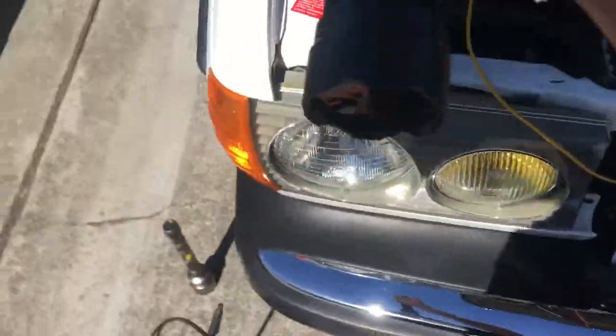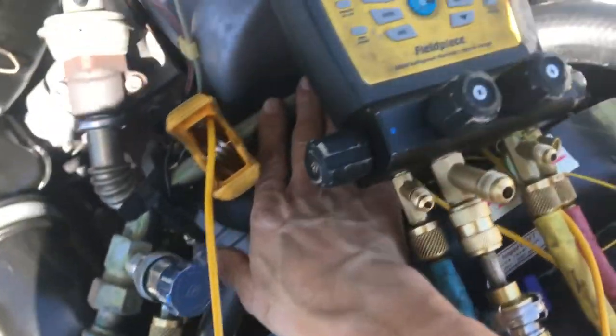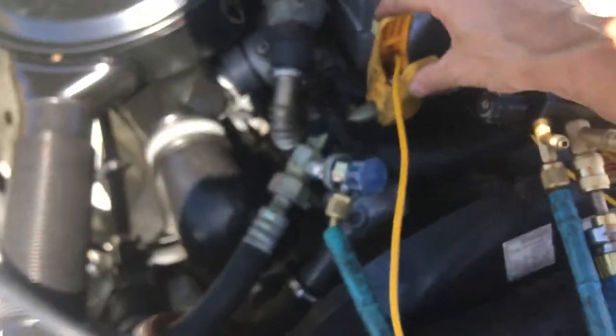We're at idle and it's a diesel. Low side is down to 26. Nice and cold — 45 degrees right here at the evaporator outlet. That's actually a little cooler.